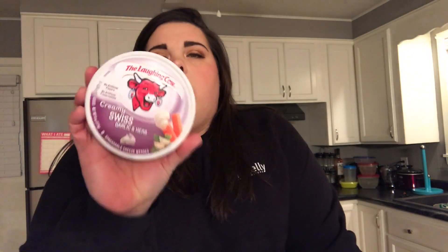I also got creamy Swiss garlic and herb Laughing Cow cream cheese. I love garlic and herbs — one of my favorite things at the bagel place is an onion bagel with garlic and herb cream cheese. These are 35 calories per one wedge. I thought I could just put that on the rice cake and eat it kind of like a bagel in place of a bagel, because I've tried to give up bagels and it hurts my soul.